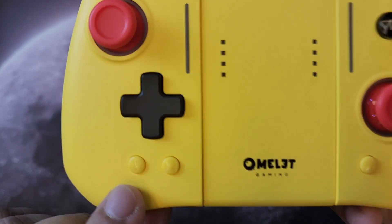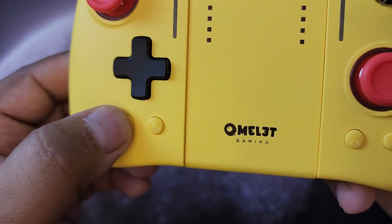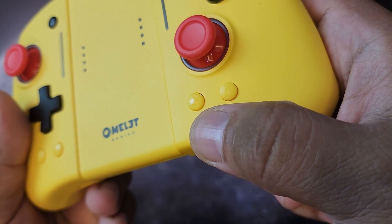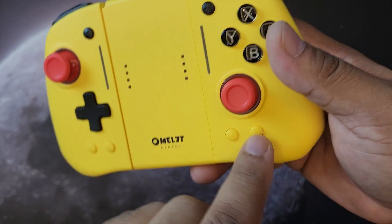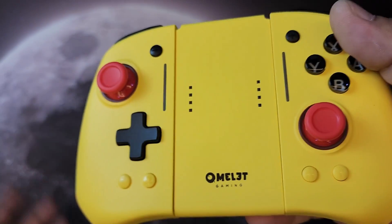On the bottom left corner you have the T button for turbo mode. There's also a screenshot button and a home button for the home menu. Moving up top, you have the minus and plus buttons — the traditional Nintendo Switch controller layout.